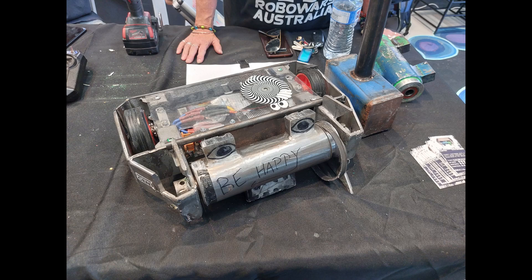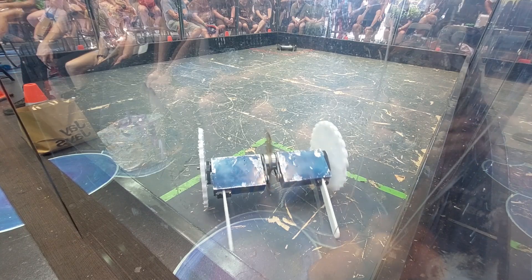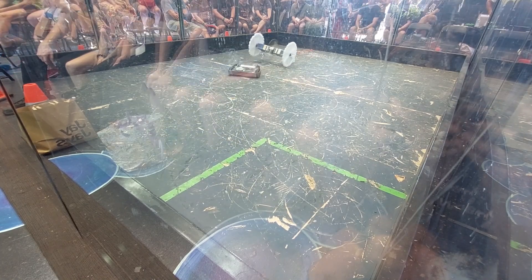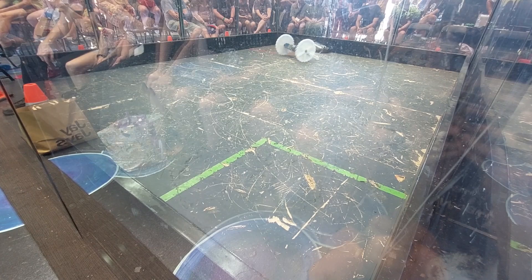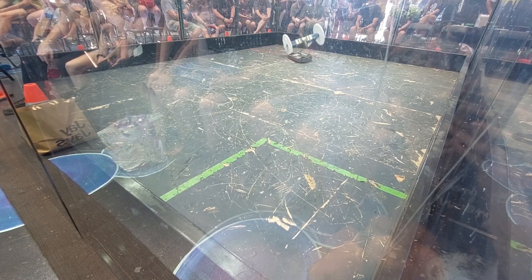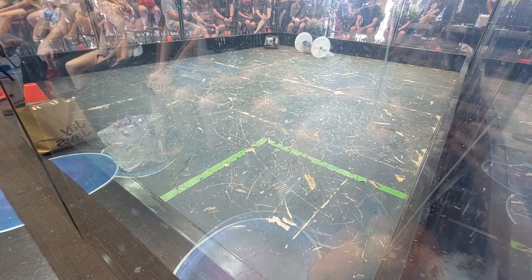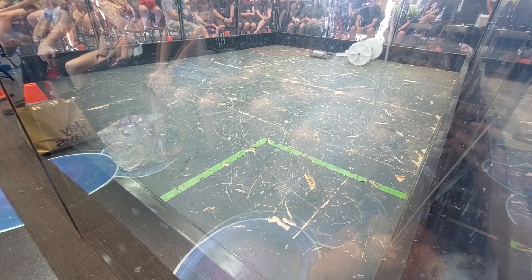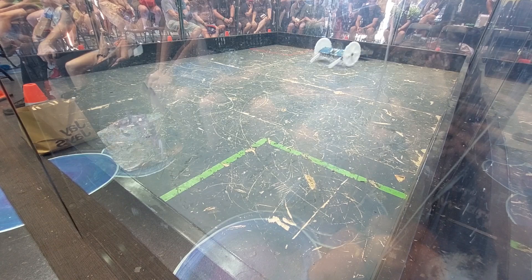Now in the final of the redemption tournament, my last opponent was Zapper, a drum spinner. Once again I spun down to start the fight and went weapon-on-weapon to see whose would break first. This time it was my opponent's weapon that broke first, with Zapper's belt failing about 30 seconds in. After a few more hits, I was able to take out the wheels, disabling them and taking the win.